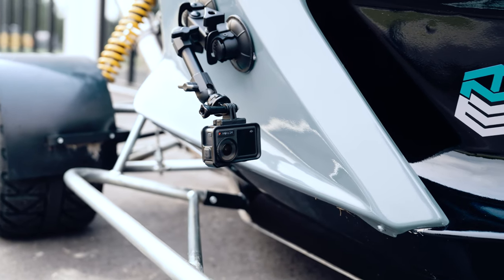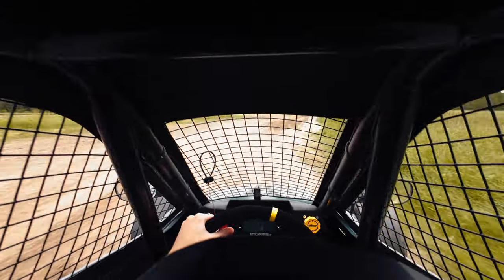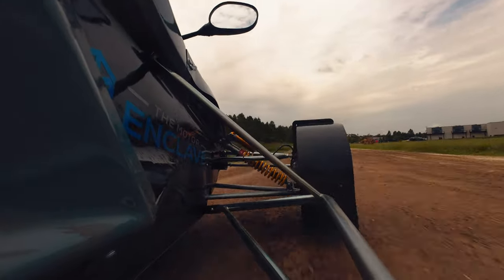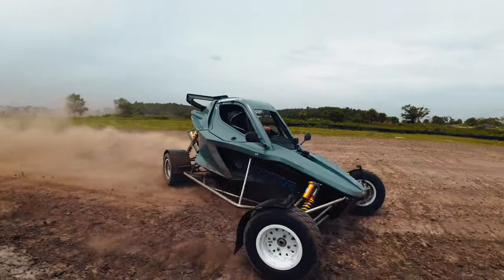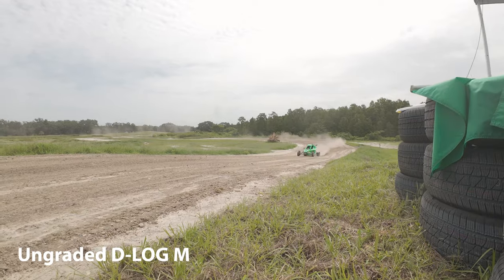Now we have the DJI Action 4, and the biggest change is going to be the sensor. If I had to pick any area of this camera to upgrade, the sensor would definitely be it. It now clocks in at 1/1.3 inches, up from 1/1.7 inches in the Action 3 — and both are still going to be larger than the GoPro 11. This means better quality overall, improved low light performance, improved dynamic range, and you're still getting 4K up to 120 frames per second with 10-bit using the D-Log M profile. The D-Log gives you more room in post for color grading.